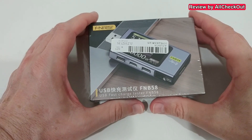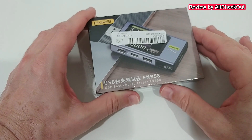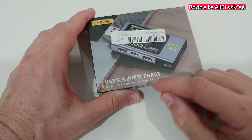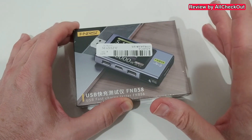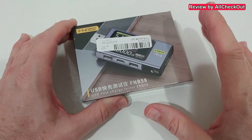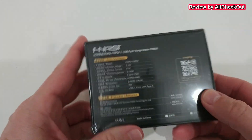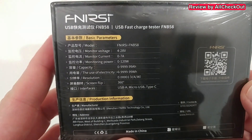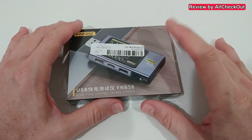Welcome to the unboxing and quick review of the FNB 58 USB fast charge tester — the top of the line of this brand as of April 2023. Here's some description on the back, so I'm going to take it out of the box, show you most of the things and menu features, do a couple of tests, and then compare it to the FNB 48.